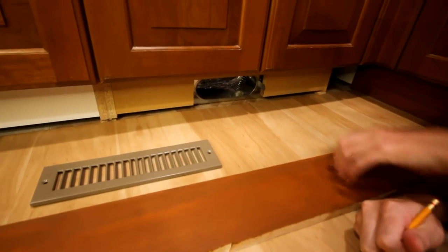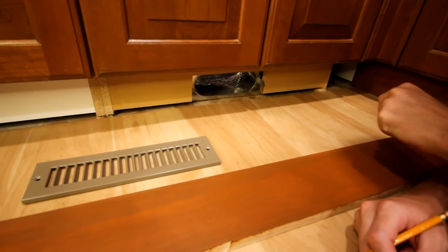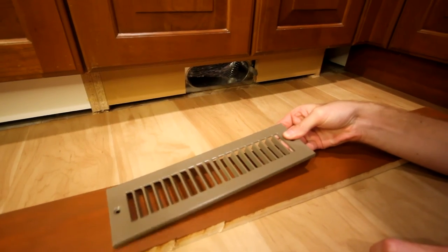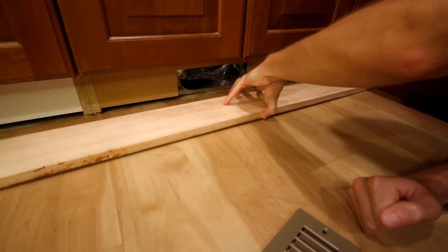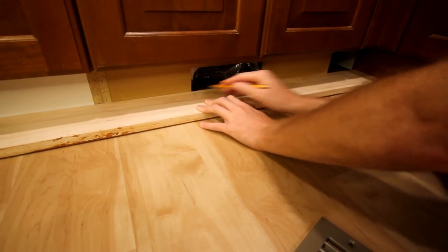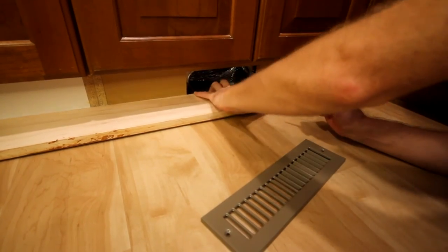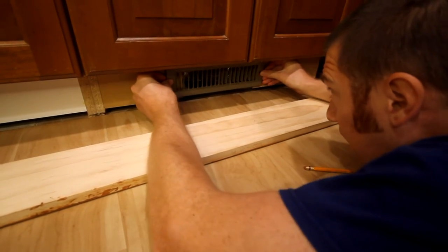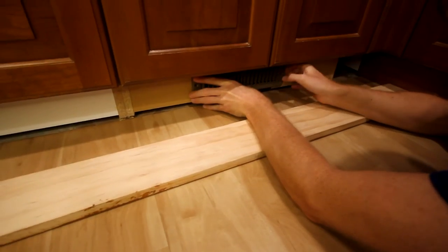As we're installing this last toe kick, we have an obstacle — a vent coming up out of the floor. You can check our description to see which vent extender we used to get it popping out of the cabinets like this. We're going to cover that up with a grill and mount the grill directly to the toe kick. To measure exactly where that space should be, I'm going to flip this toe kick upside down, pop it into place so it's in the exact side-to-side position we want, mark the left and right, cut exactly to that width, and then use the grill itself to help with the vertical placement — giving a little wooden lip on the bottom.